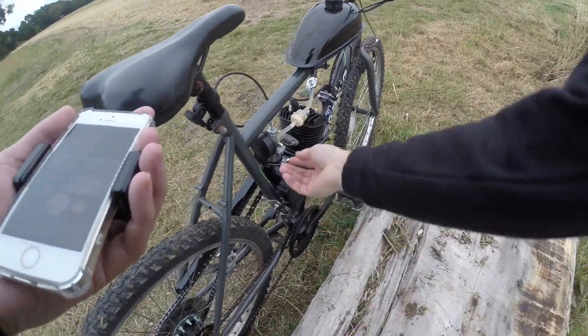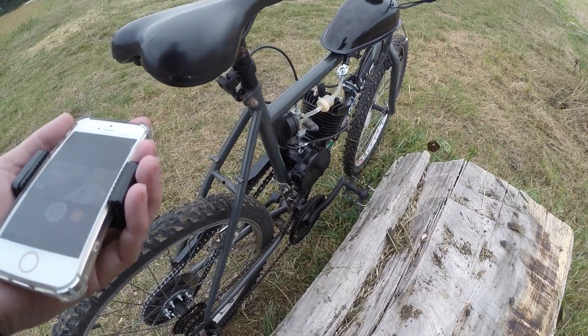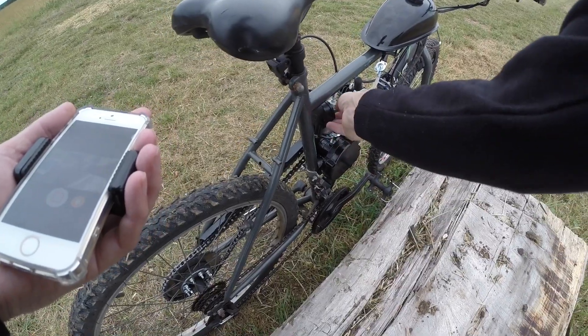You may also want to put the choke on, which is here. It's choked when it's up, so when you first start it and it's warming up, you might want to put it in that position.